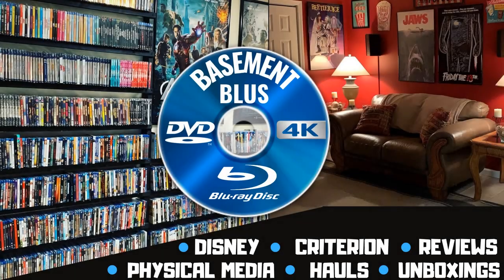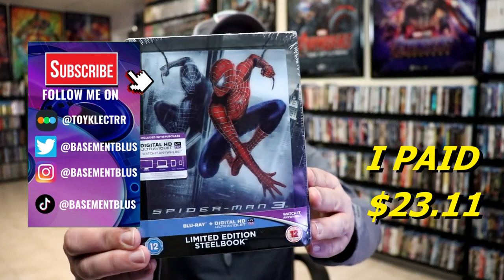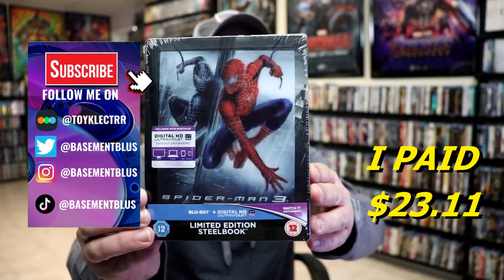Hey, Tony here. Today I'm going to do an unboxing of the Xavi exclusive limited edition steelbook for Spider-Man 3, so stick around. Today I wanted to take time to do an unboxing of the Spider-Man 3 limited edition steelbook from Xavi.